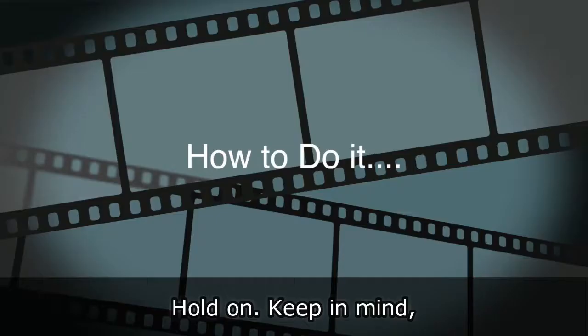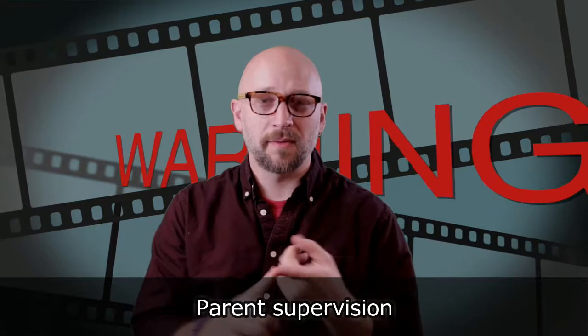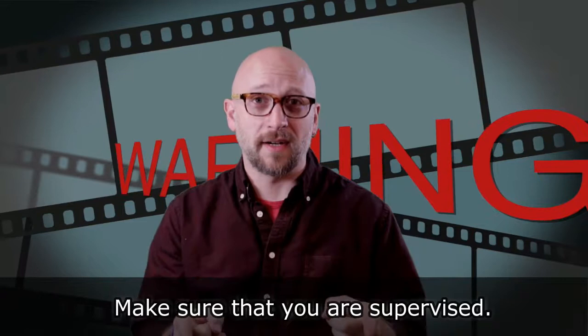Hold on — keep in mind, do not try this at home. Parent supervision, grandparent supervision — make sure that you are supervised. Do not do this at home.